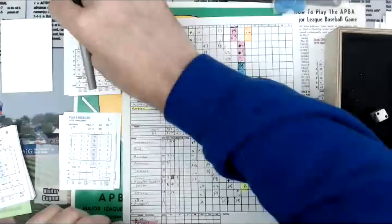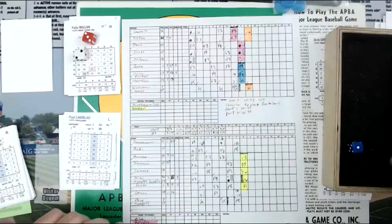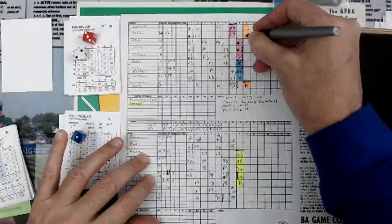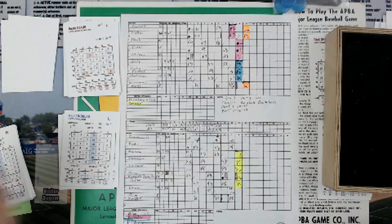Felix Millan is next. Pitch from Lindblad — it's a 3. A 2 is a 2, then a 1 is a 3, so that's a 5 — a three-five result. That was column 3, and a 5 is a short fly to left. Charging in is Rudy — Rudy gets there for out number two.